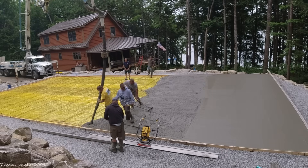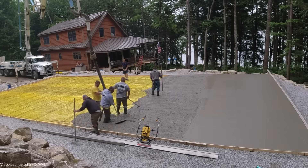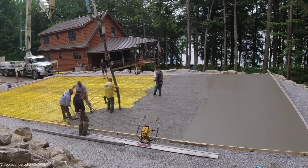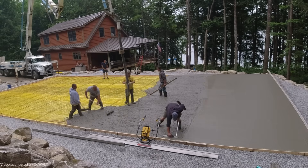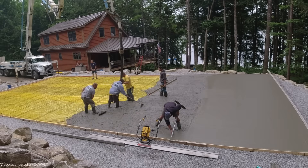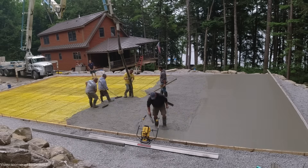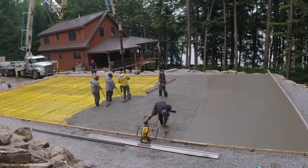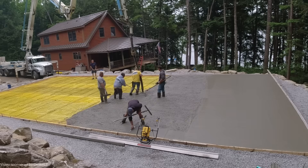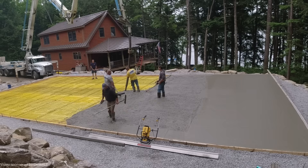That just keeps things moving nice and smooth — having a system where the guy running the hose does the same thing every time. Usually there's one guy behind the hose raking concrete, but today we've got two guys raking so they can get it really close. Harvey's kind of floating out the edges, getting our grades and our pad around the edges at the top of the two-by-four. Five guys pouring 2,205 square feet actually makes it pretty easy.